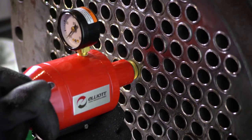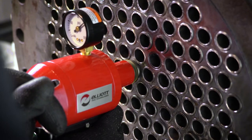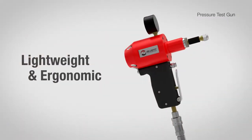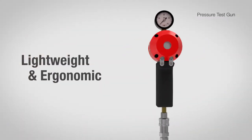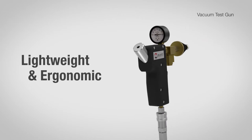Take on the mission of quickly and easily finding tube leaks with Elliott's Recon Series Tube Leak Test Guns. From the lightweight cast aluminum body to the ergonomically modeled pistol grip, each feature offers an engineered and rugged solution for finding leaking tubes.